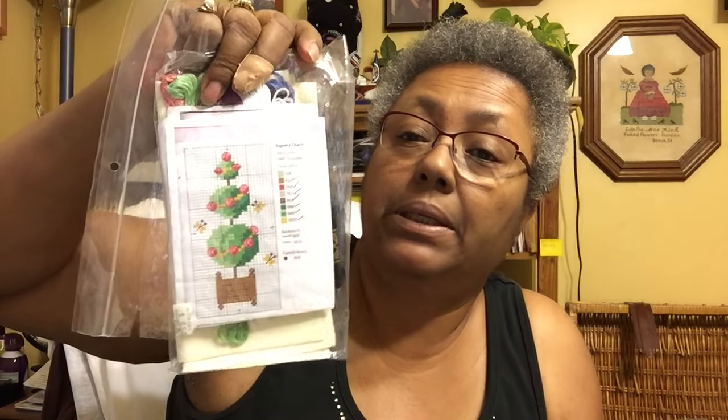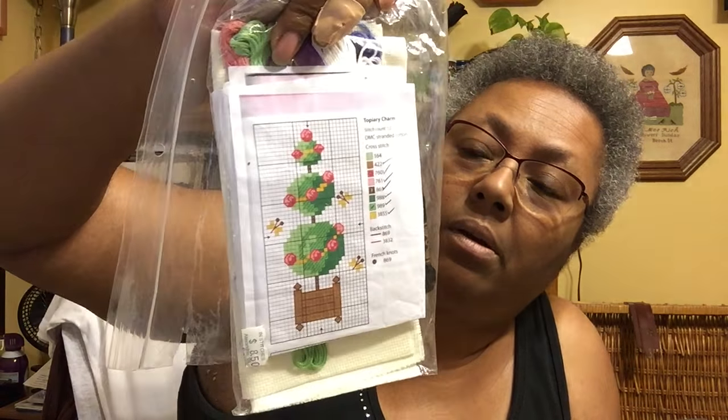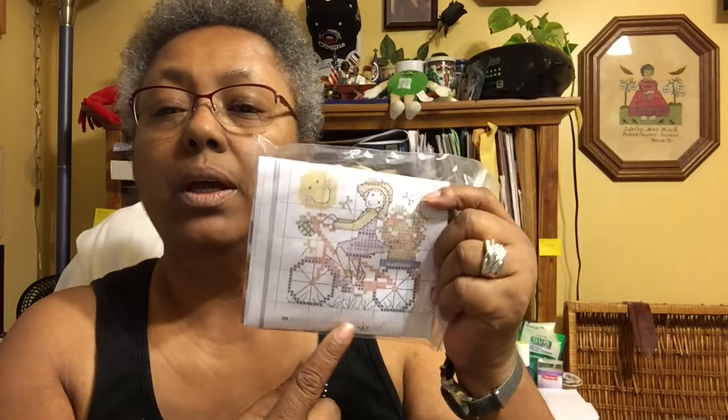This is a topiary charm from one of my magazines — I have no idea which one, but it's a Joan Elliott. It's just a little piece you could stitch up as a full card. It's kitted with the fabric and thread all in there and ready to go. And these are the little smalls — this one is just a little girl riding a bicycle, also Joan Elliott. I believe this is from the World of Cross Stitch, though it doesn't say which issue. You can see it's charted and kitted up.